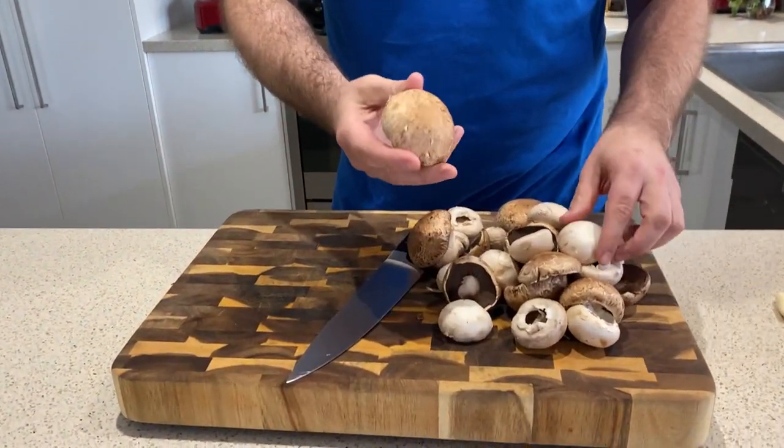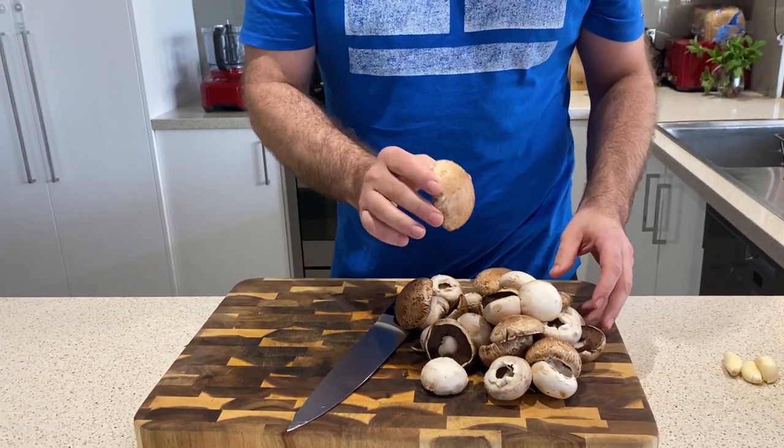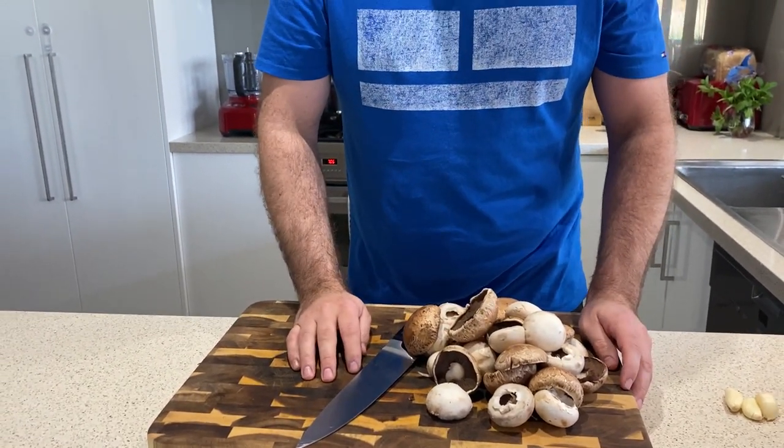I've got 500 grams of mushrooms here — a mix of plain old boring buttons and some lovely Swiss browns. We're going to pulse those in the food processor. So let's do that.